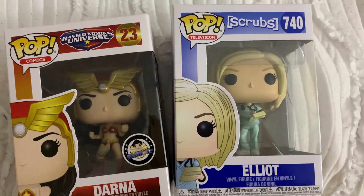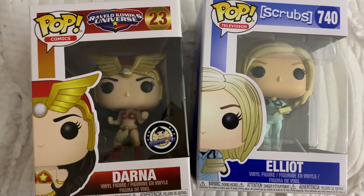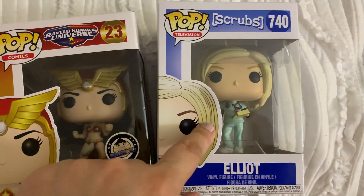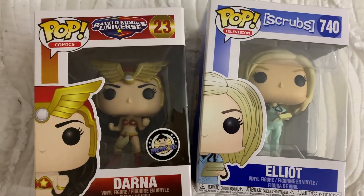Hi guys, welcome back to my channel. For today's video I'm going to show you how I will swap the heads of my Darna Funko and this Elliot nurse Funko that's wearing a scrub suit.